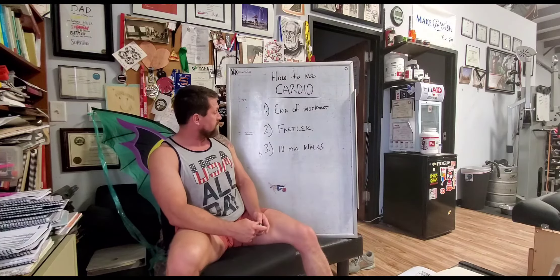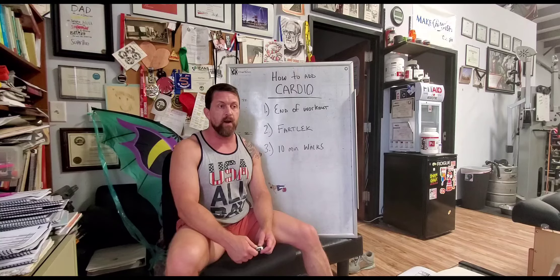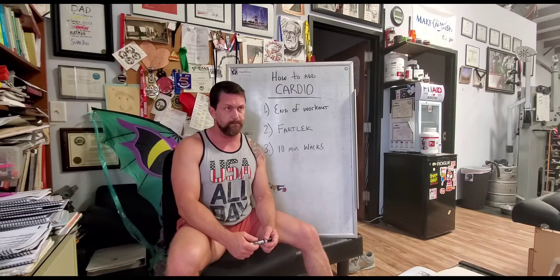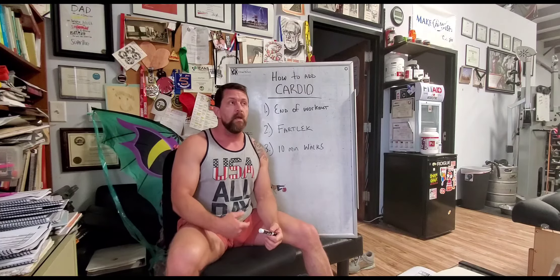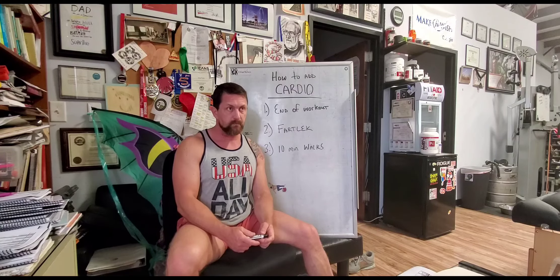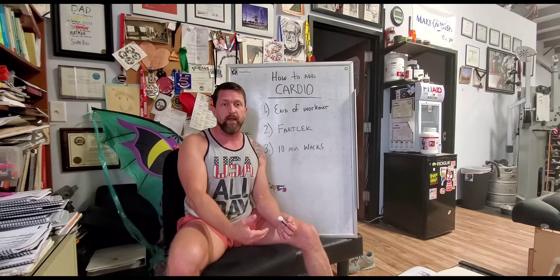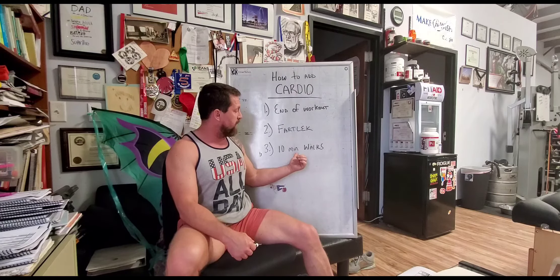The last one may not seem like cardio to most of you, but I want to keep beating this into the ground: 10-minute walks after you eat big meals is an incredible thing you can all be doing for free. It may not be as much of a cardio workout as the other two methods, but if you haven't been doing any cardio, this is a good way to break the body in. Over time, being consistent with it — anywhere between one to three weeks — your body will be ready to go into a full-fledged cardio workout.